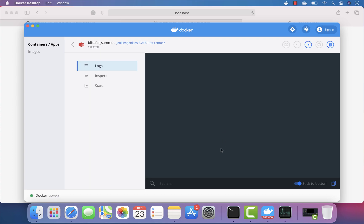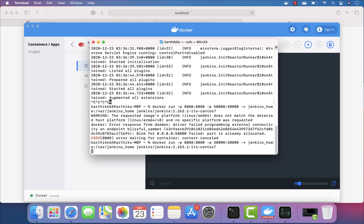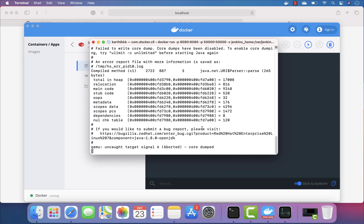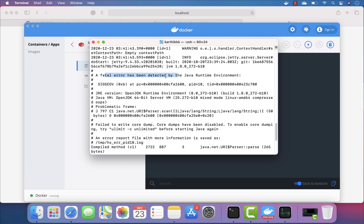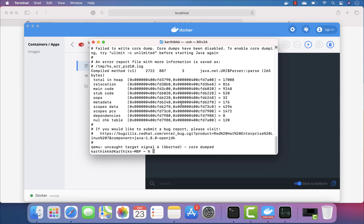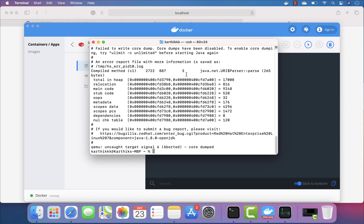I couldn't really stop this particular image so I'm just going to remove it. If I try running it again, I get a crash pretty instantly — it says a fatal error has been detected by the Java Runtime Environment. So basically, the ARM-based Mac M1 cannot handle the amd64-bit architecture or any x86 based architecture container in Docker.